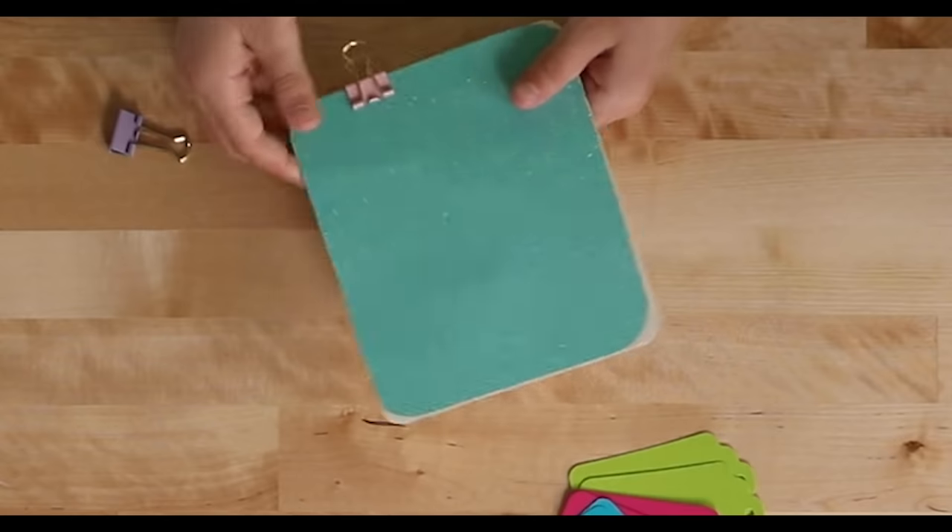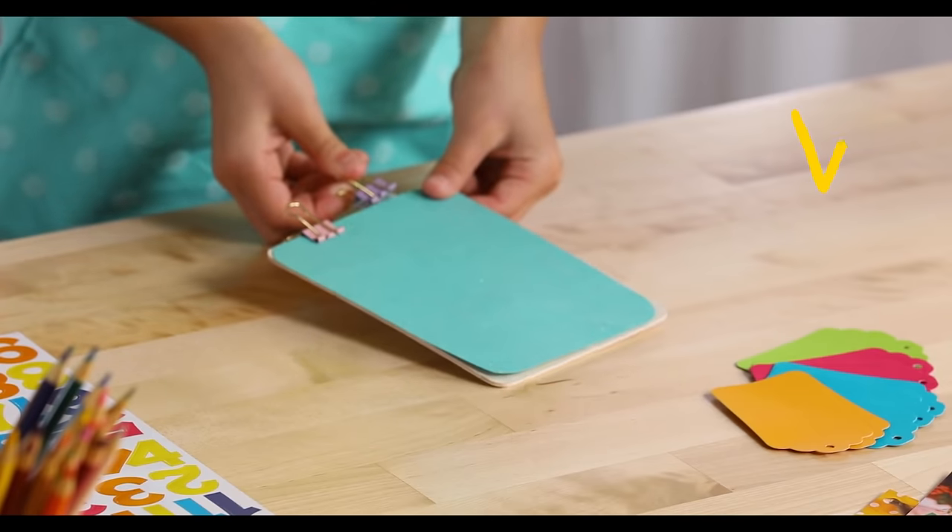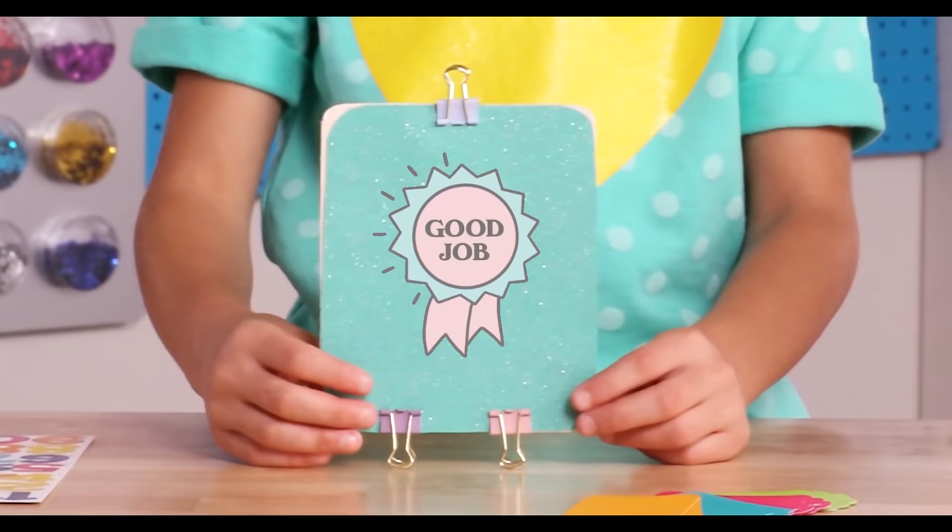Next, you're going to want to use the three binder clips — one at the top in the middle and then two at the bottom equally spaced.